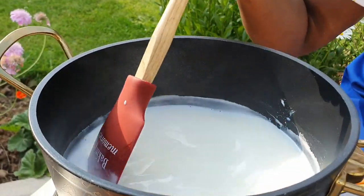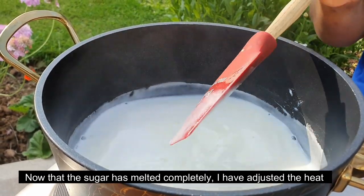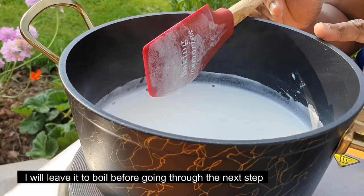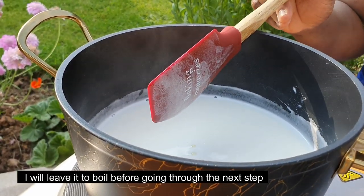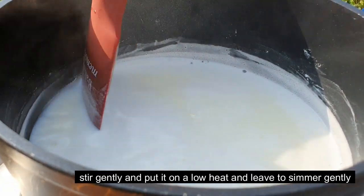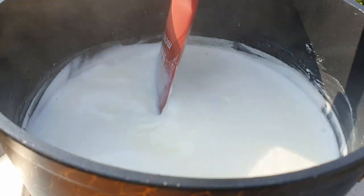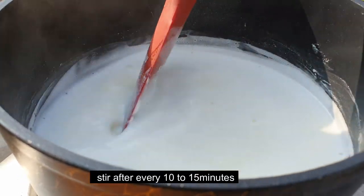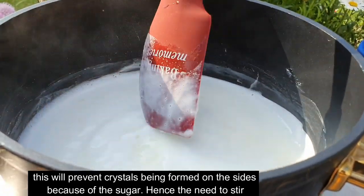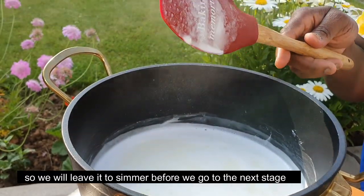We are going to see the toffee at this point — going to get to the next step. We are going to keep it. When you have the child up — sitting on low heat. You have to wait 10-15 minutes. You're increasing it and getting it done. Going to the next stage.